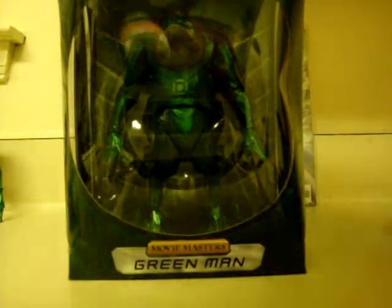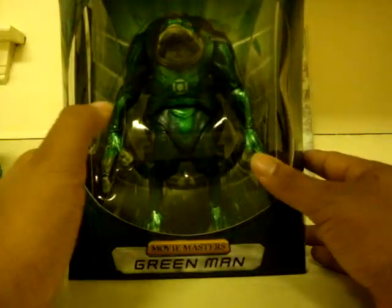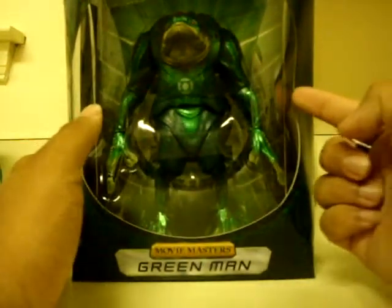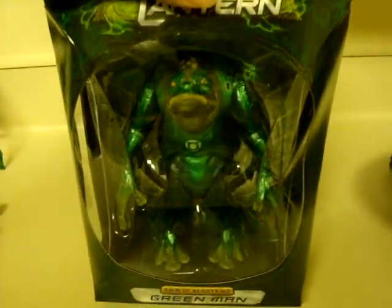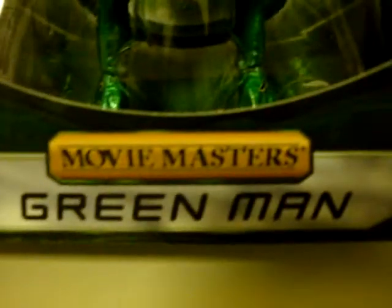Now I'll open this up. And there he is, Green Lantern. My box actually came in a little bit dented right here — I'm kind of upset about that. But other than that, the box is in pretty good shape. The box itself looks amazing, with this Lantern-esque look to it. As you can see, Green Man right there. Green Lantern movie logo. I love how you can actually see through the box in most places, including up top right there, so you can look down on them, on both sides.